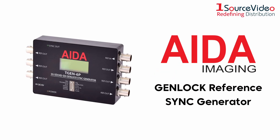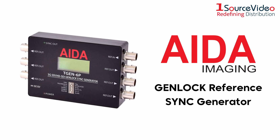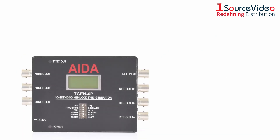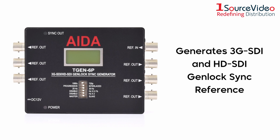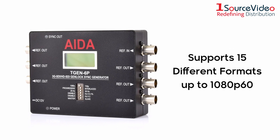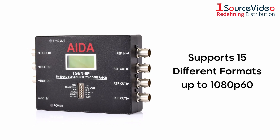AVA Imaging's GenLock Reference Sync Generator lets you synchronize all your video sources to one master sync signal. It generates 3G SDI and HD SDI GenLock Sync Reference and supports 15 different formats up to 1080p60, ensuring compatibility with other reference devices.